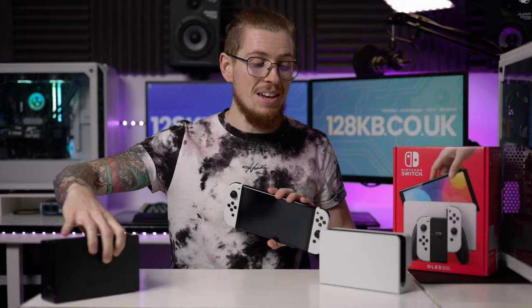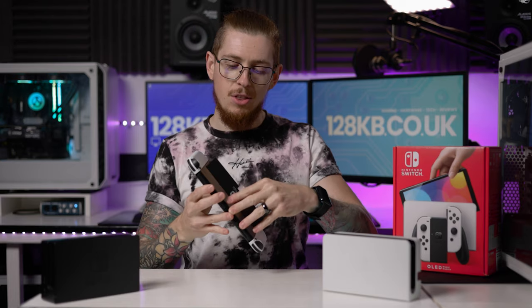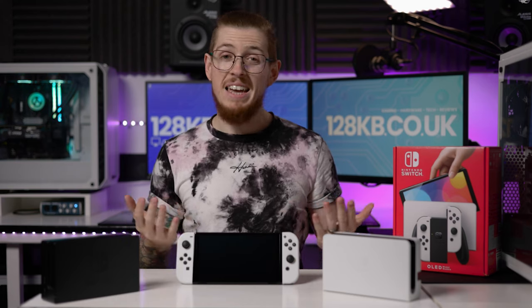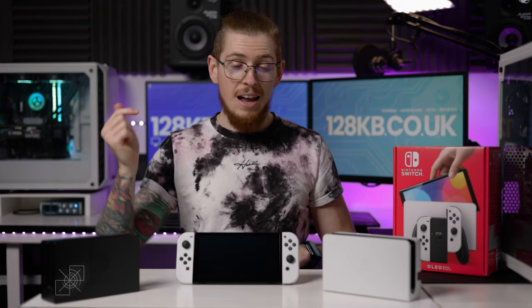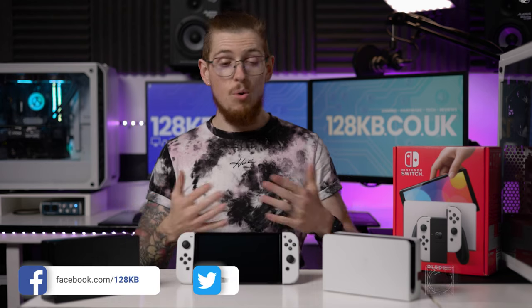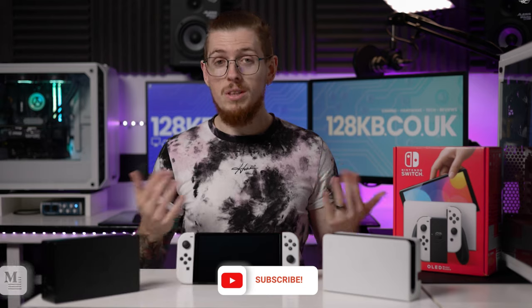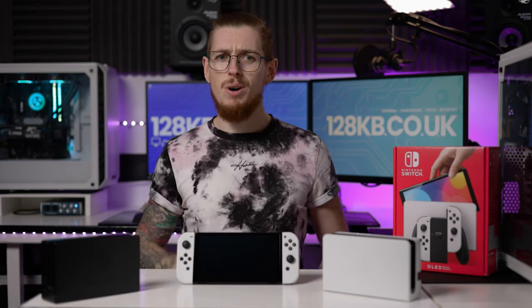I can guarantee it works because I've been using it for the past three years. I highly recommend you check this out. It costs about 50 pence for a sheet of felt, and it takes maybe five minutes to install. If you get stuck, rewatch this video and comment down below if you've got any suggestions or need help — I'm always willing to lend a helping hand. I really hope you've enjoyed this video. Make sure you subscribe for more and check out our website 128kb.co.uk. I'm Andy, I'll see you in the next one. Thanks for watching.